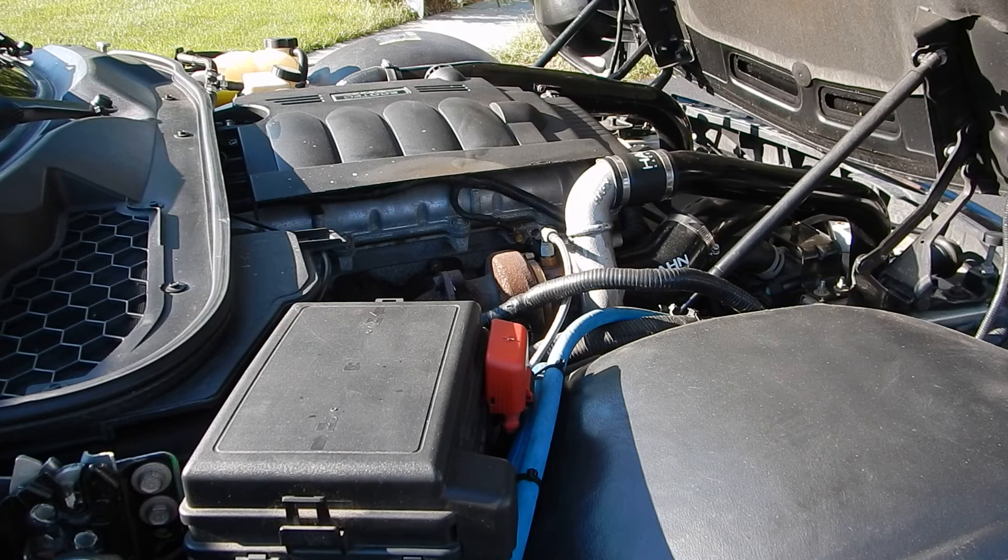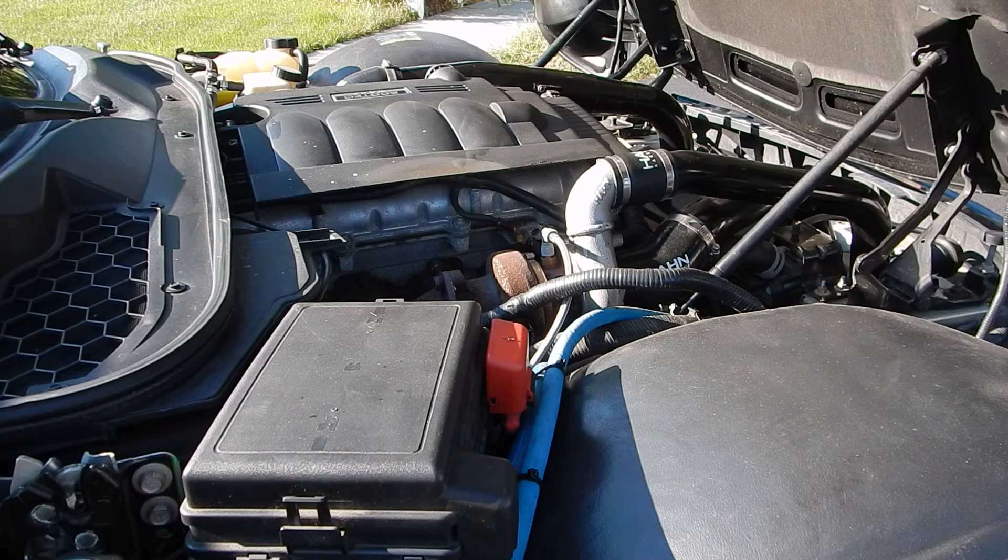It gets about $4,000 and that's pro installed. This one's running about 310 horsepower. Nice thing, highway mile per gallon is still about 31. City's dropped a little bit — that's probably mostly due to my driving.